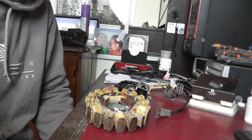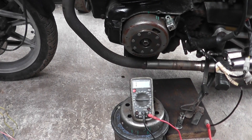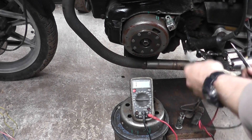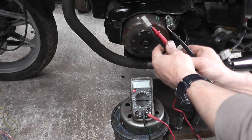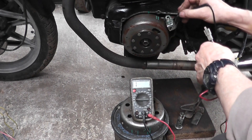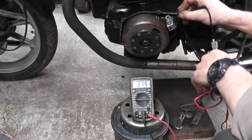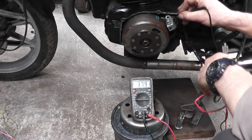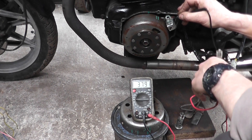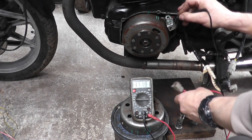We've put the rewound stator back on there — just temporarily bolted it up. The probe is in the white wire, to ground, and we're getting 379 ohms. That's about a 50 ohm gain on what we had before it was rewound. Now we'll do a voltage check on that white wire.